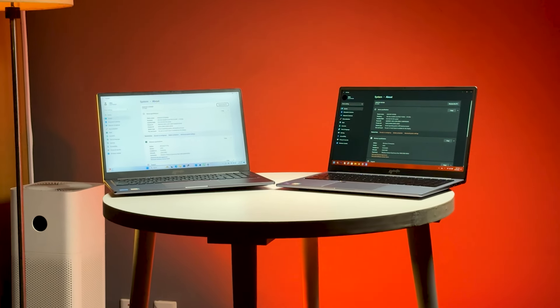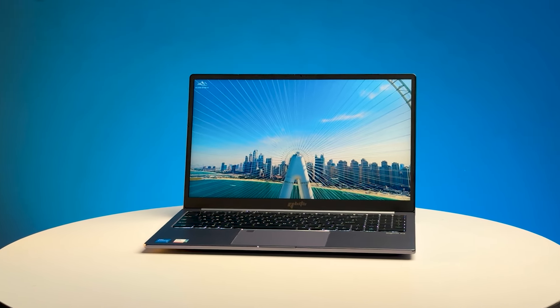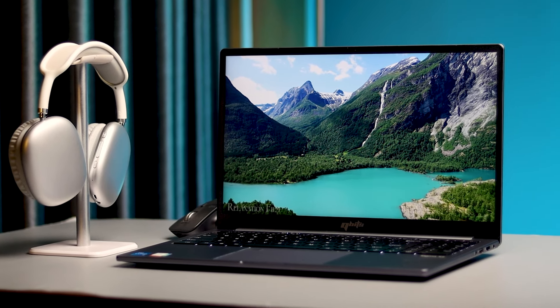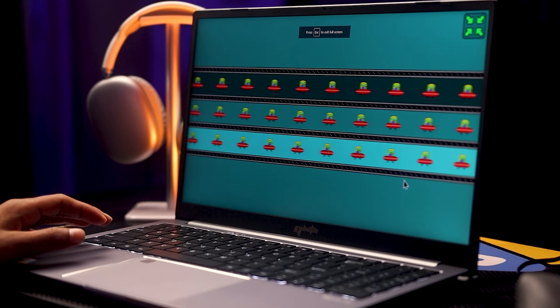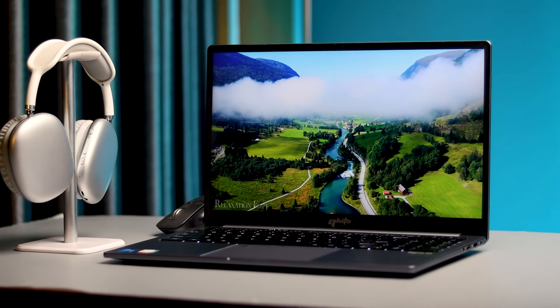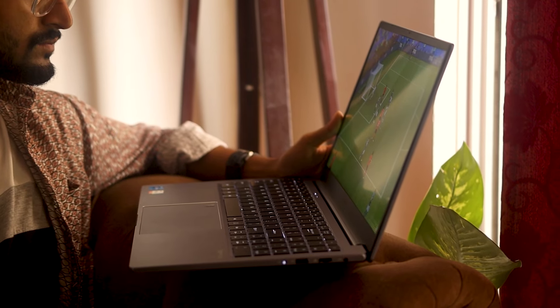This laptop has two variants, i7 and i5. The i5 is a Full HD display with a 60Hz refresh rate. But the i7 is a QHD display. Surprisingly, it has a 45Hz refresh rate, which is definitely not the best. The PPI and view angle are not the best either.